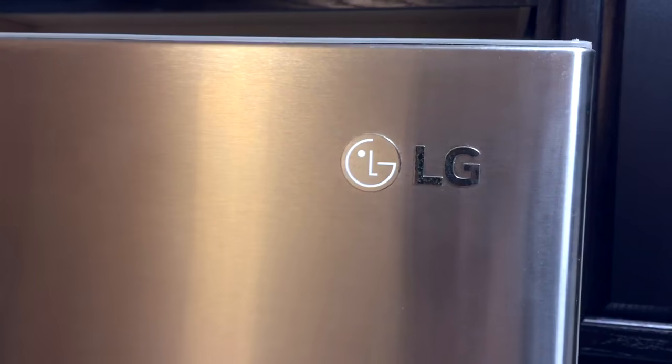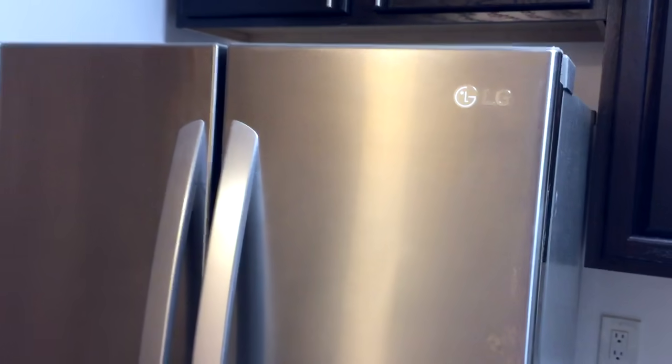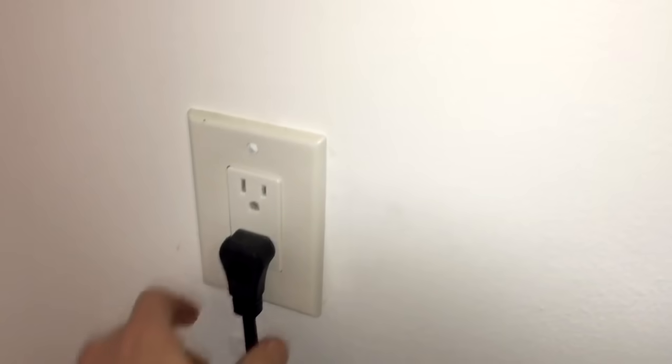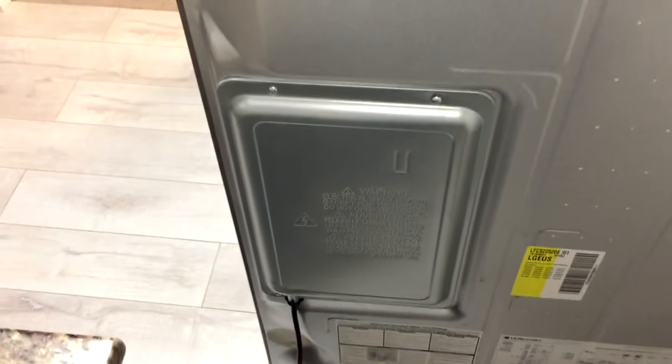If you suspect that your LG refrigerator is not working properly or not working at all, you can run diagnostics from the back and that may give you a better idea of what is wrong with it. But first you need to unplug your fridge from the wall and follow the cord to this panel on the back, behind which there is a main control board with a test button on it.